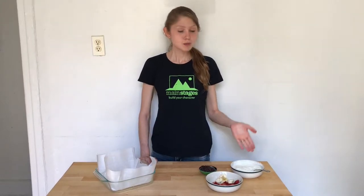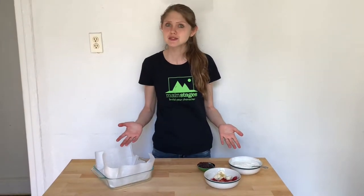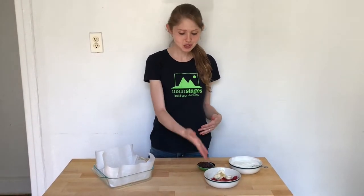To make this you are going to need plain or vanilla Greek yogurt, depending on how sweet you like it, and your choice of toppings. Today I have strawberries, bananas, and chocolate chips.